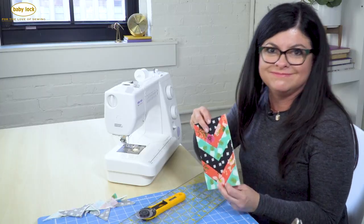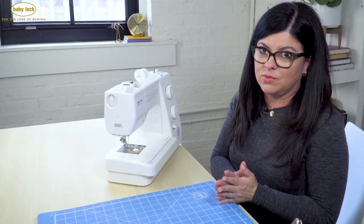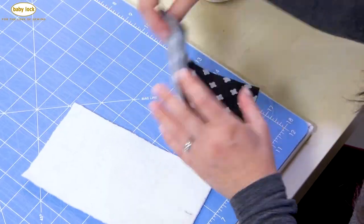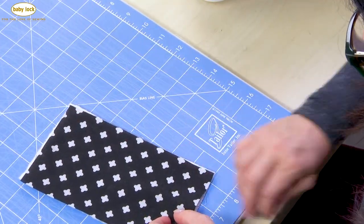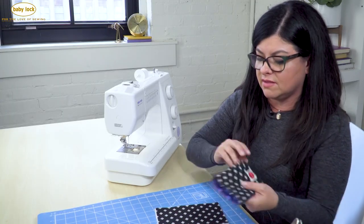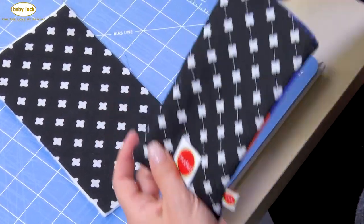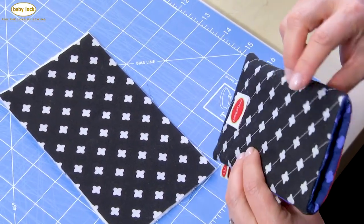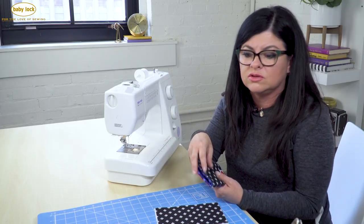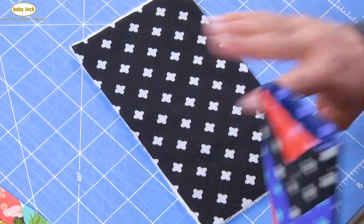So now that you have your front piece all squared up, you won't need it for a little while - set it aside and now we're gonna work on the back piece. Let's bring in your second piece of batting and your backing piece. We're going to layer them and quilt it as desired. What I've done on mine is since I have this nice geometric pattern on the back of my fabric, I'm just using the center of this geometric pattern to line up some quilting lines. Very simple, very modern. If you want something a little bit more traditional, you could do a meandering path or whatever you want.